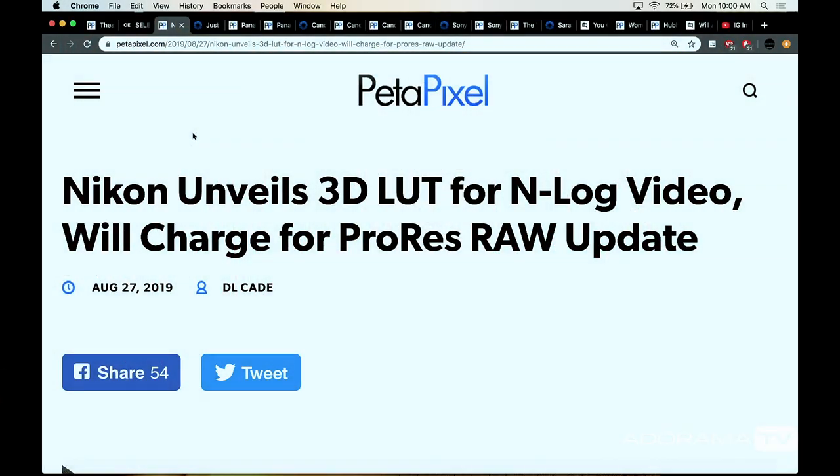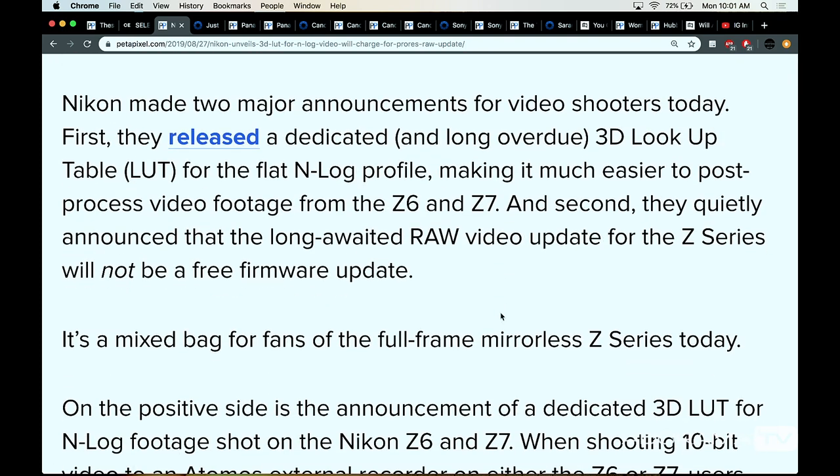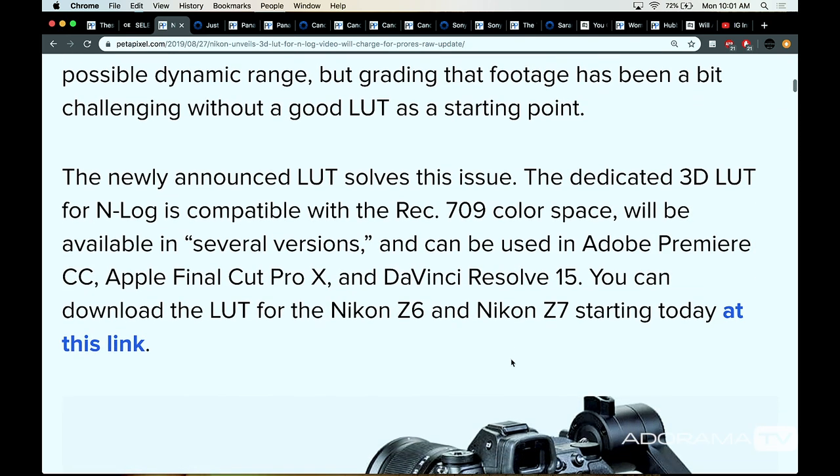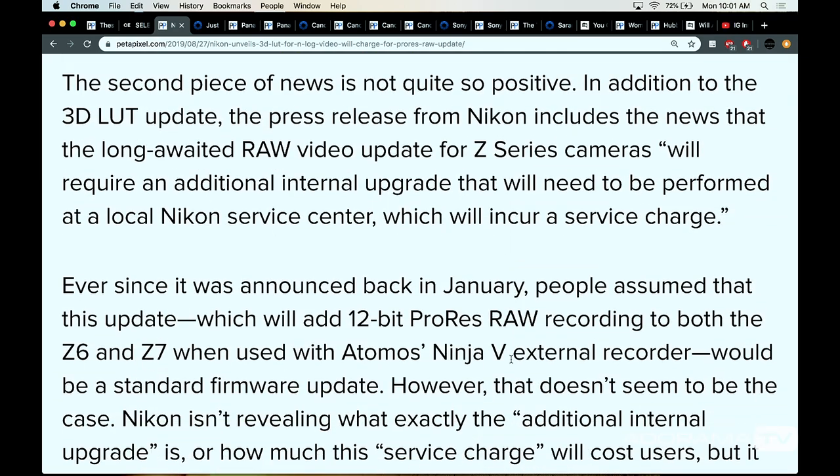So Nikon has unveiled a 3D LUT for N-Log video, and apparently they're going to charge for the ProRes RAW update. The N-Log needed something close to Rec. 709 so you could have a color space to work with to make editing faster. They've been talking about ProRes RAW going out to an Atomos recorder for 10-bit color video. We're waiting on the 12-bit ProRes RAW for the Z6 and Z7, and apparently it's going to cost money. They're saying it's not just a firmware — they actually need to do some hardware additions to your camera.